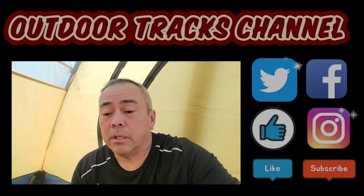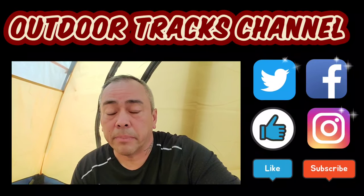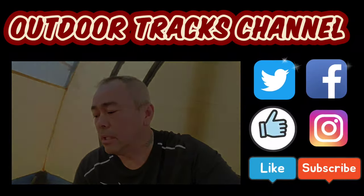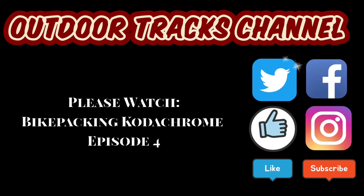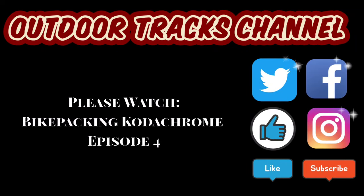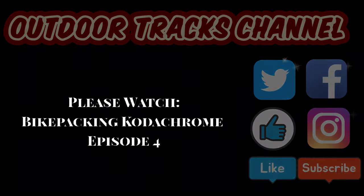Good morning, everyone. It's day two of the bikepacking at Sunrise Mountain. Just woke up.